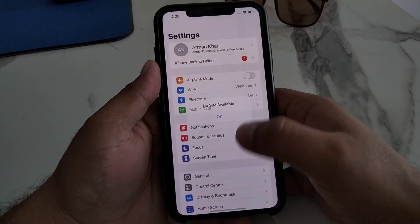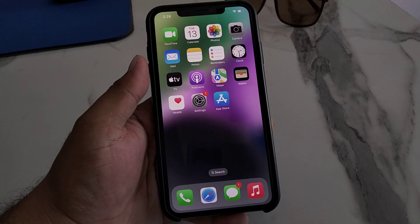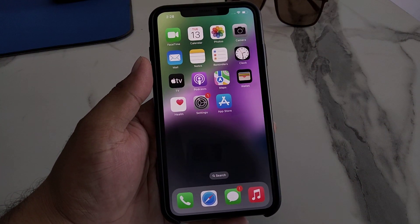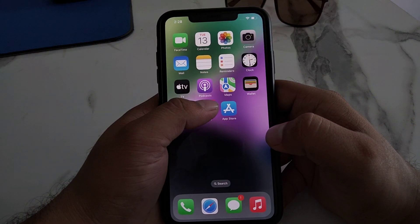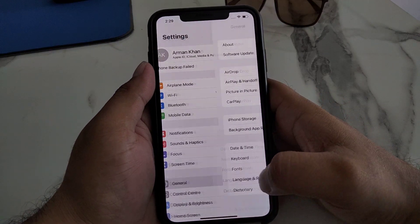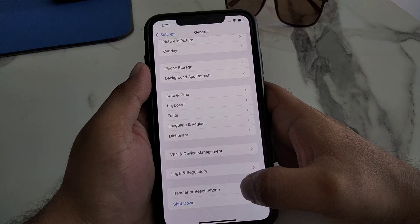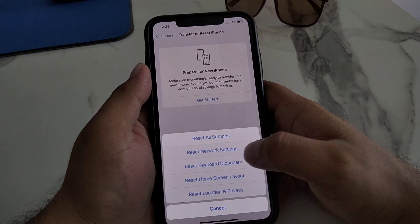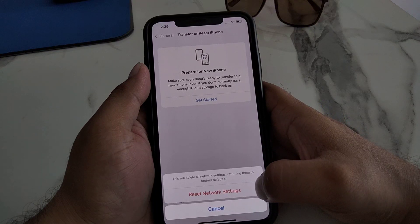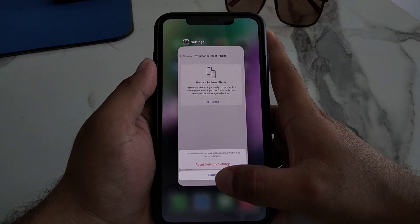After 10 seconds, disable Airplane Mode and fix your problem. If solution number two is not working, apply solution number three. Solution number three is reset network settings. Simply tap on the Settings app, tap on General, scroll down to find Transfer or Reset iPhone, tap on Reset, then Reset Network Settings, and confirm this action to fix your problem.